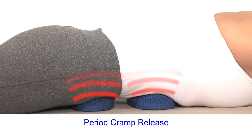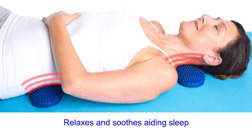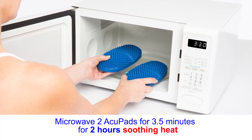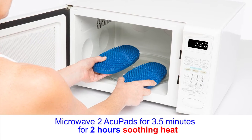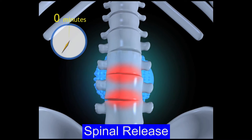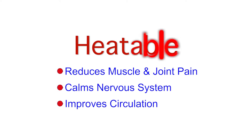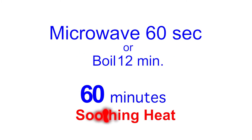I believe the human body has tremendous capacity for self-healing. That's why I spent over 15 years developing and testing the Acuproducts. How do they work so well? It's the design. It combines heat with acupressure to open tight muscles and joints. Look how your spine opens over three minutes of just relaxing on the AcuBall. It's the heat that makes the difference.